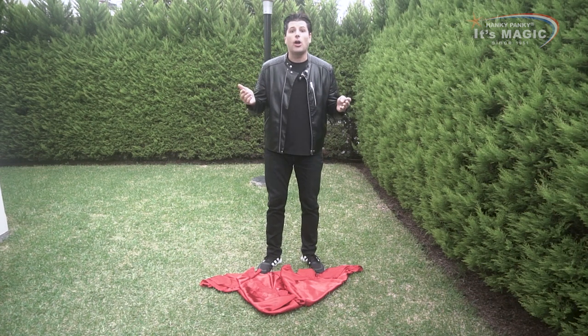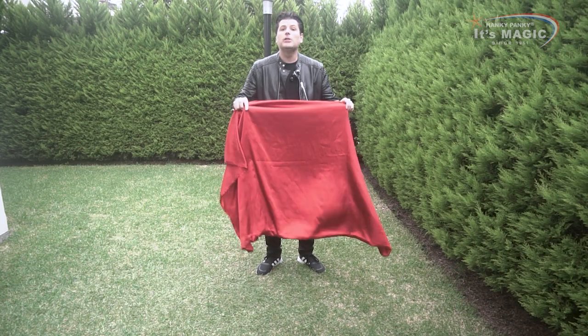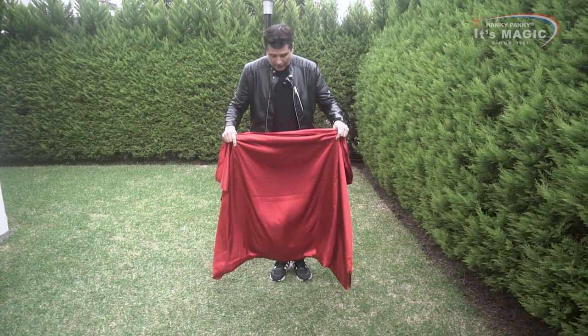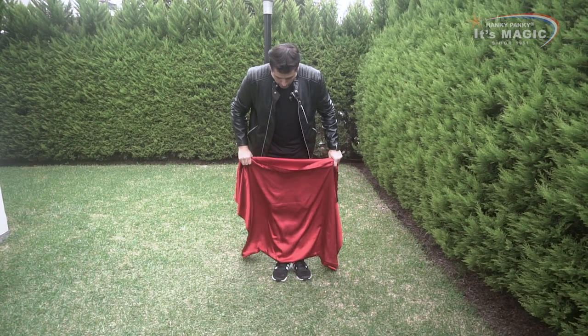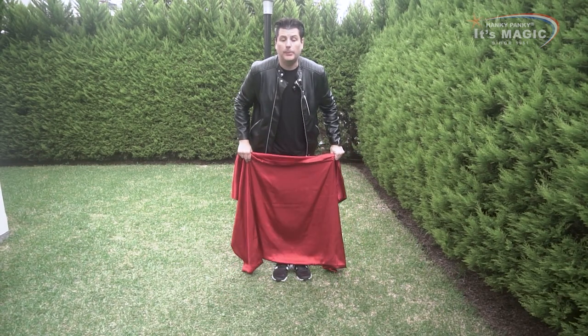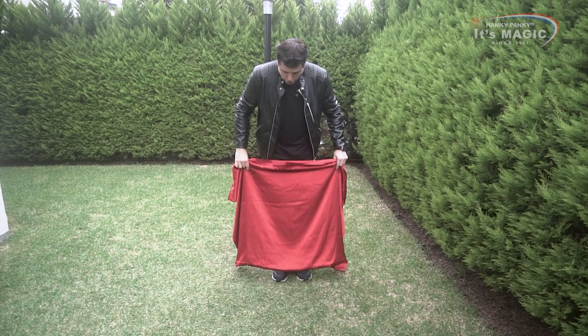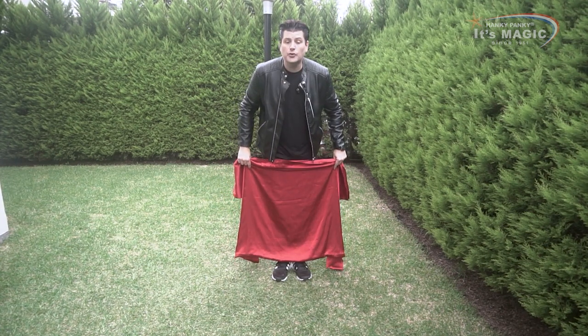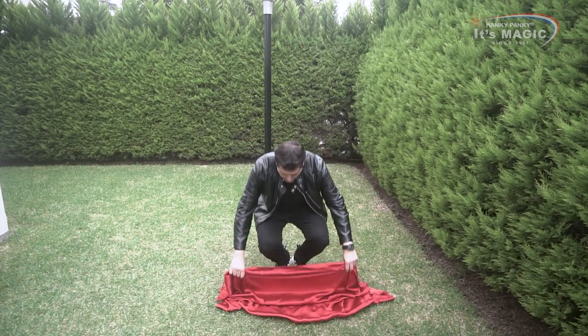The second thing you are going to need is a cloth or a blanket like this one. The size will vary, but it is important that the blanket or the cloth has to cover your legs completely. This cloth is going to be placed on top of the shoes and it has to cover your legs completely.